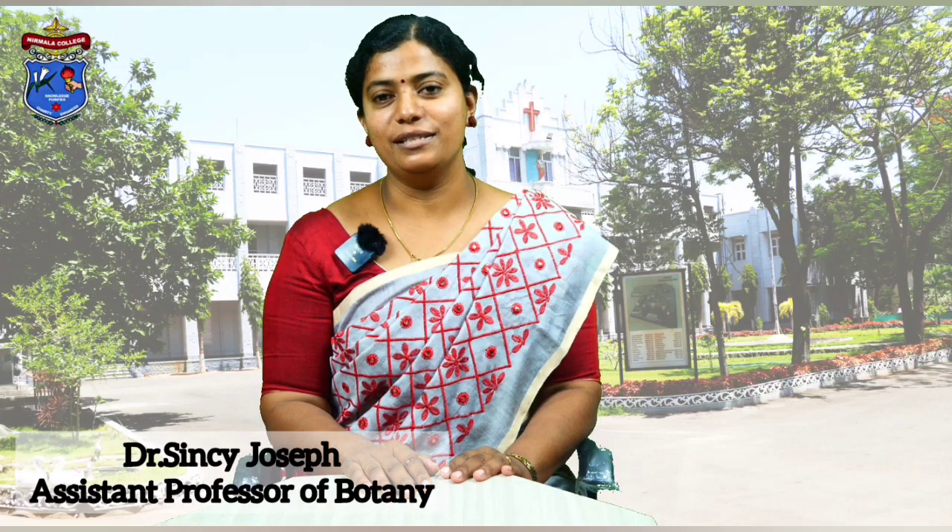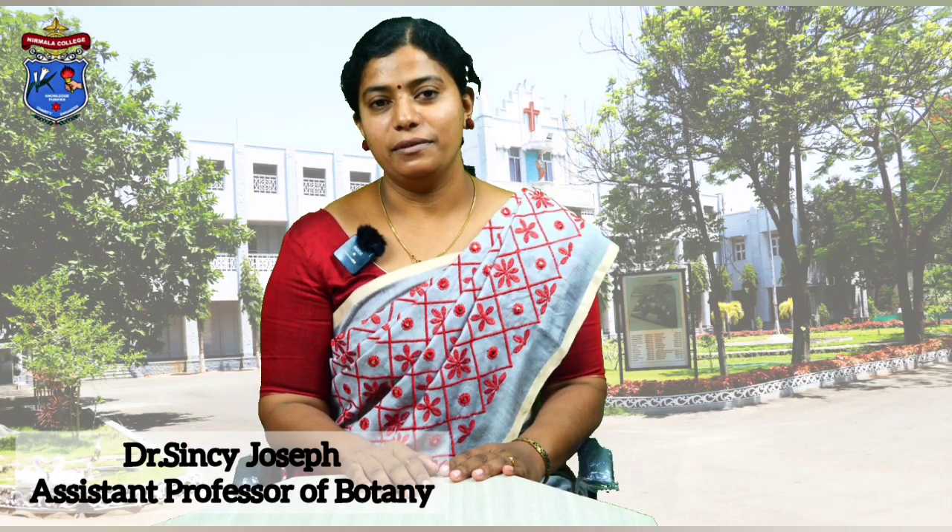Hello everyone, I am Dr. Cincy Joseph, Assistant Professor in Botany, Narna College for Women, Coimbatore. In this video, we will discuss about meristem culture.